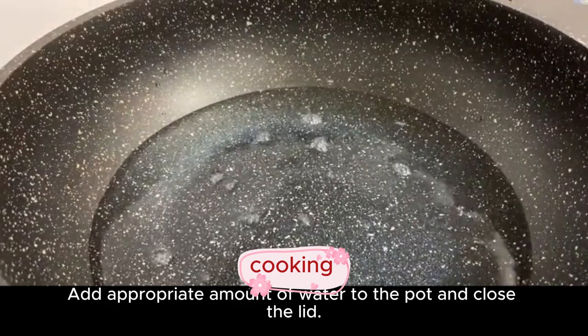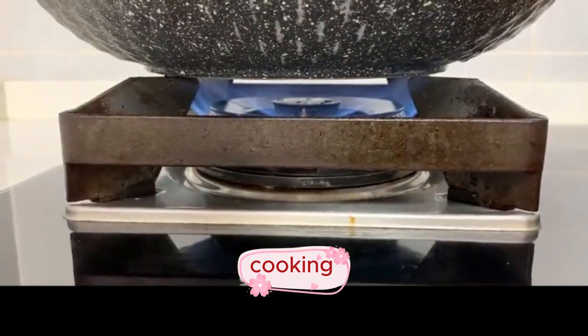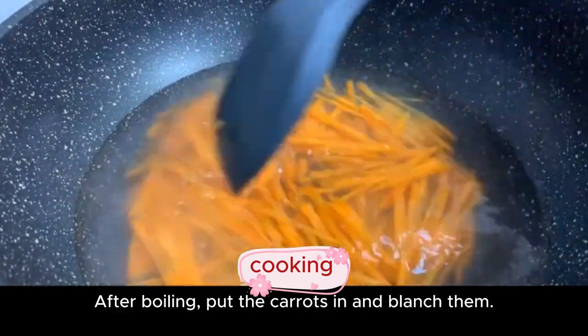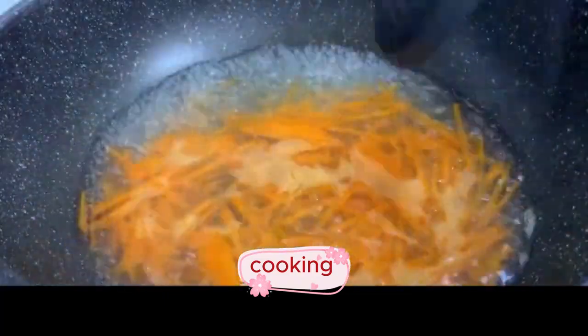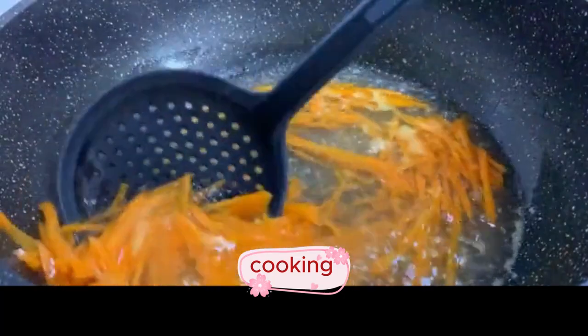Add an appropriate amount of water to the pot and close the lid. Bring to a boil over high heat, then put the carrots in and blanch them. Remove from boiling water after 5 minutes.